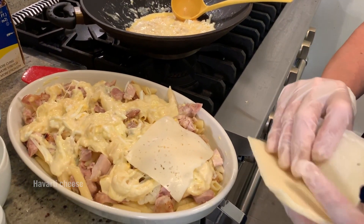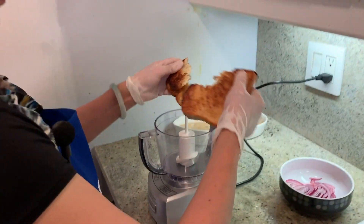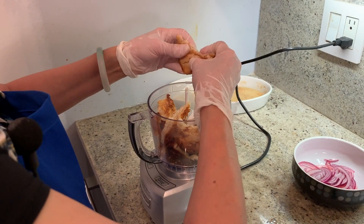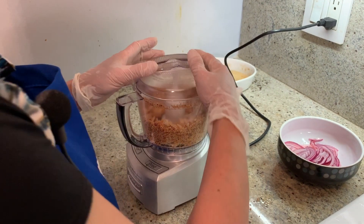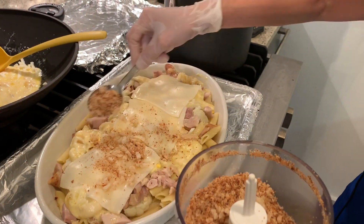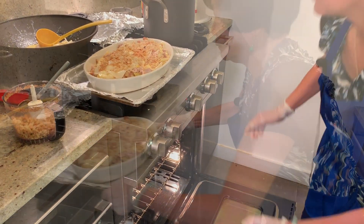When does that go on? Now. Make sure there's no paper. This doesn't need long to cook — everything is cooked already. You just want to melt it together. I'm going to put it in.